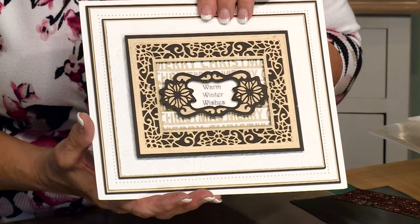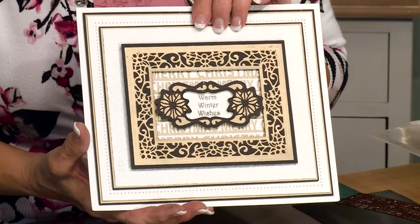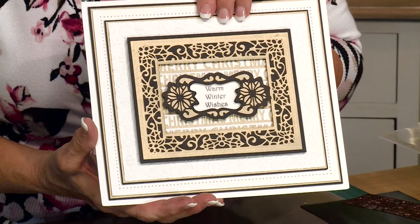I hope I've shown you just how easy it is to create cards with the new festive range. Look for more videos on our YouTube channel.